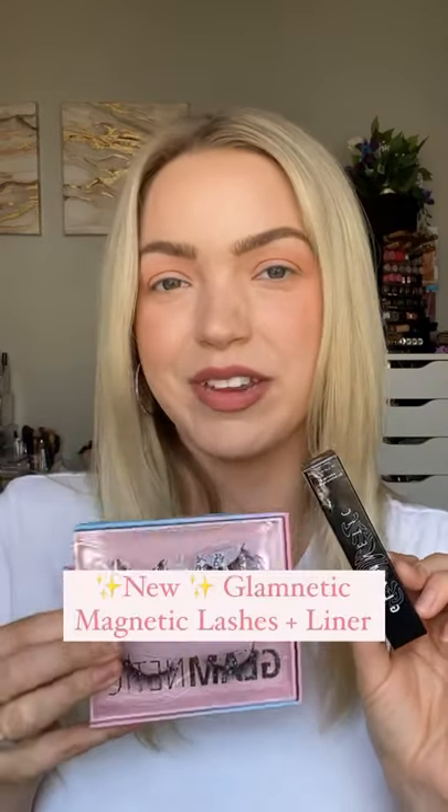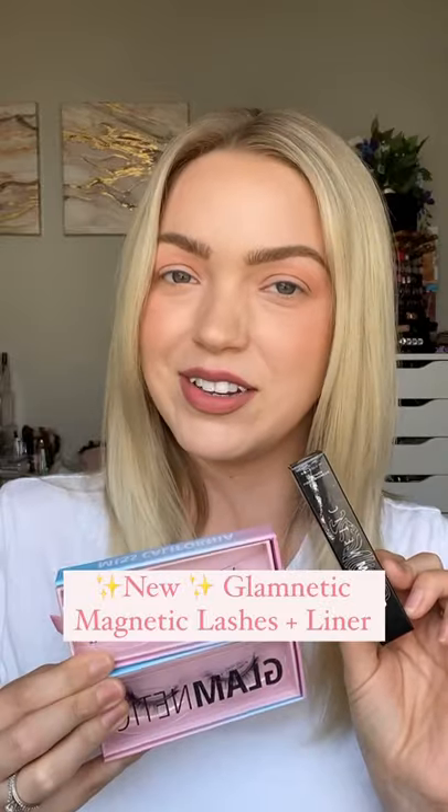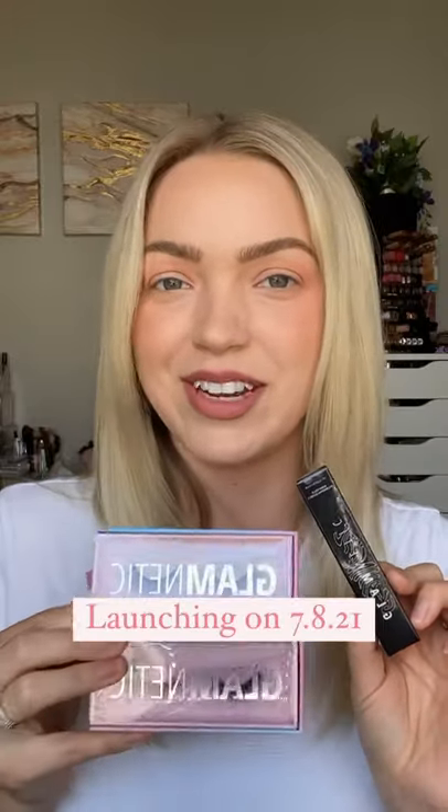Hey guys, today I'm going to be trying on some magnetic liner and lashes from Glamnetic. They sent over two styles from their new summer collection, so let's go ahead and try them on.